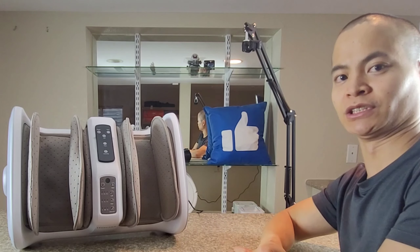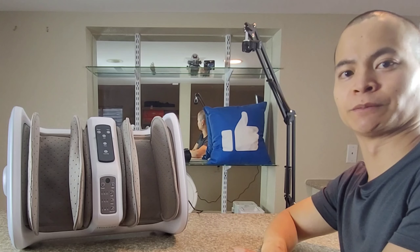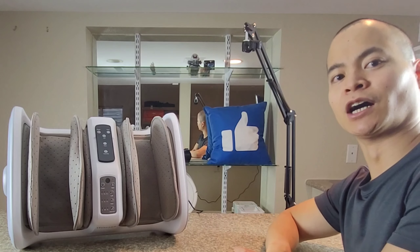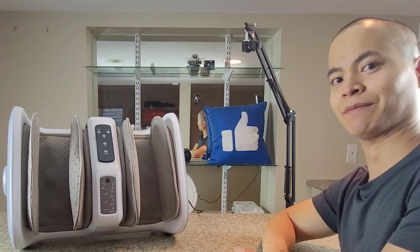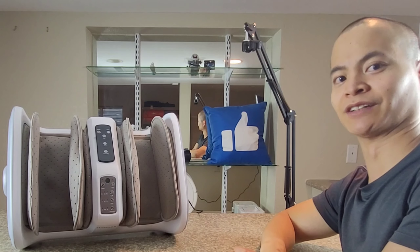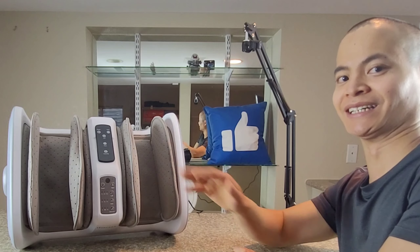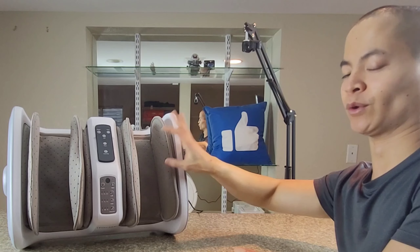If you find a cheaper machine, they usually just rely on vibration, which is okay if you want a simple massage. But if you want something more in-depth, definitely spend the money for something like this. Thanks so much to Tiscare for sending out this unit — you guys are awesome and make my wife super happy. She actually loves it. Thanks so much for watching, you guys have a great rest of the day. Catch you later! There's a link down below if you want this one.